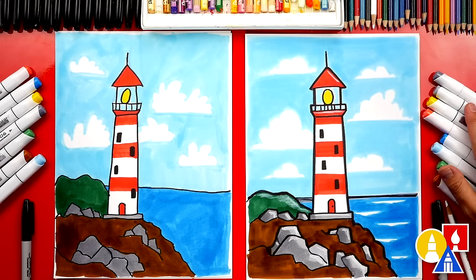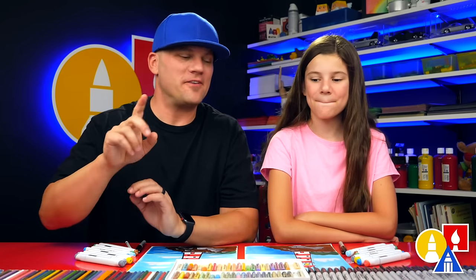We used markers to color our drawings, but you can use whatever you have at home — like colored pencils or even crayons. We hope you had a lot of fun drawing your lighthouse. We hope you have fun coloring and also adding different things to change your drawings.